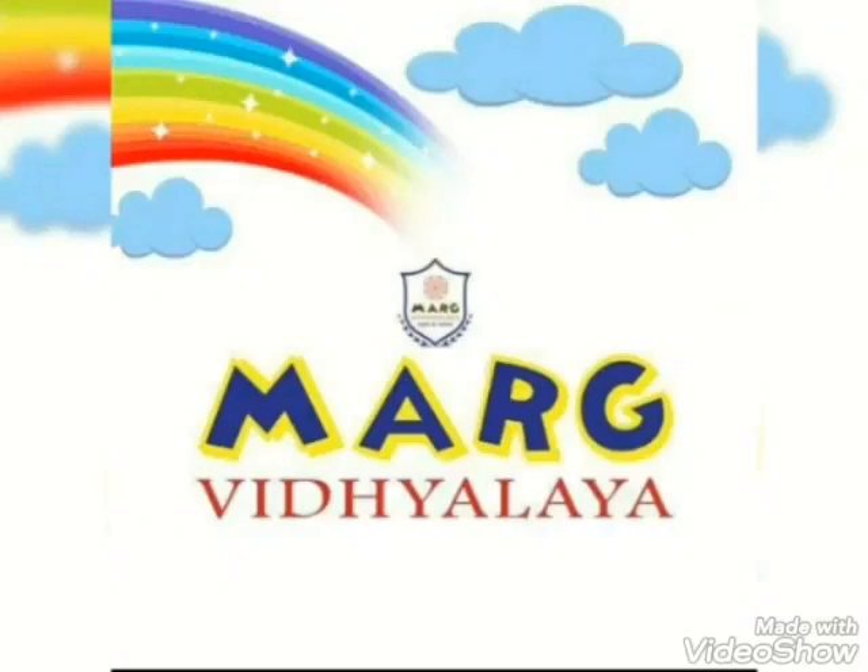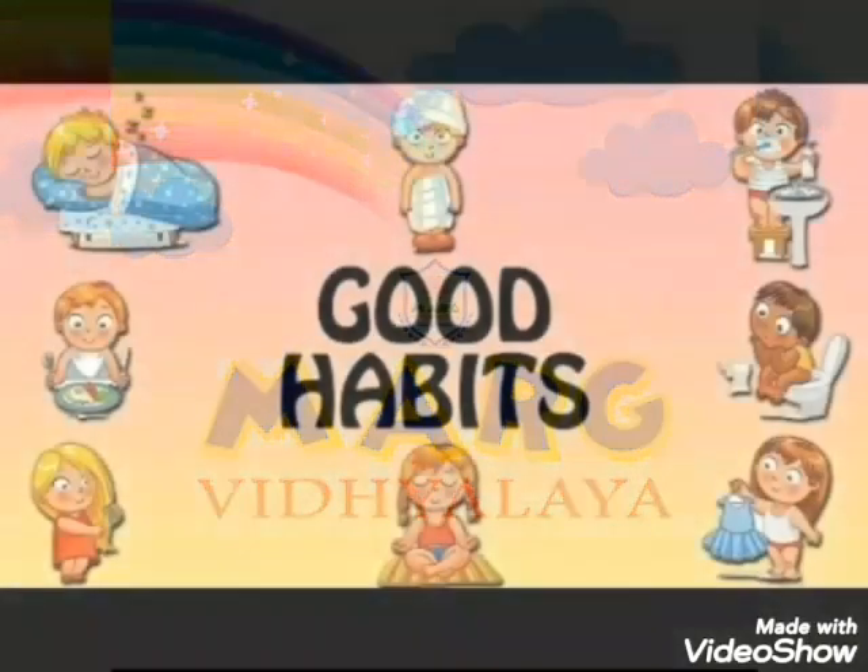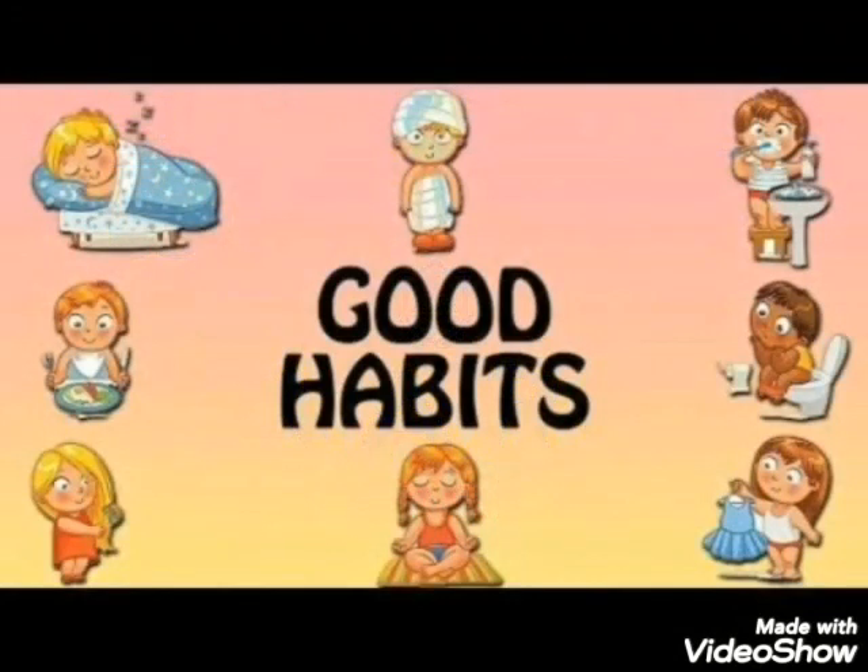Hi kids, good morning. Hope you are all fine. Today we are going to learn some good habits. What are they? They are all good habits.